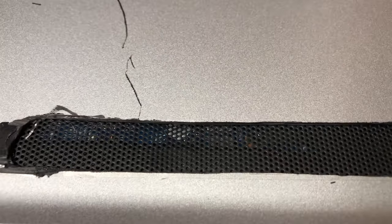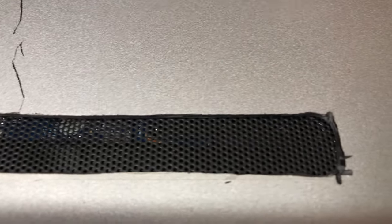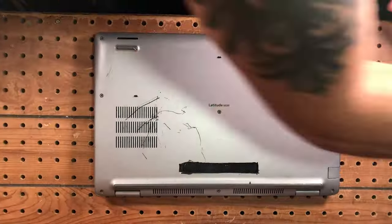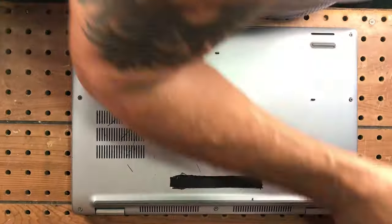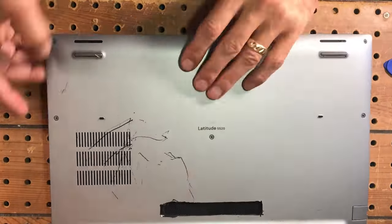You can see the black heat pipes through the mesh getting fresh air now instead of being hugged by the plastic. Now let's crack this thing open real quick and I'll show you the inside as well as why it runs so hot.